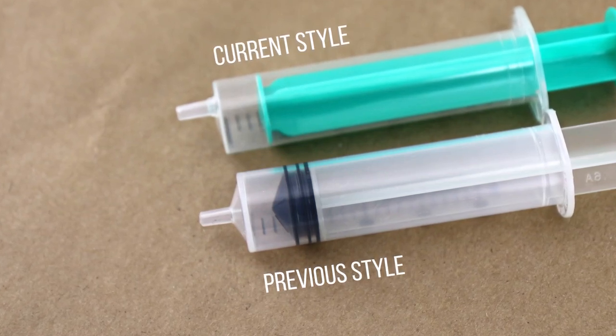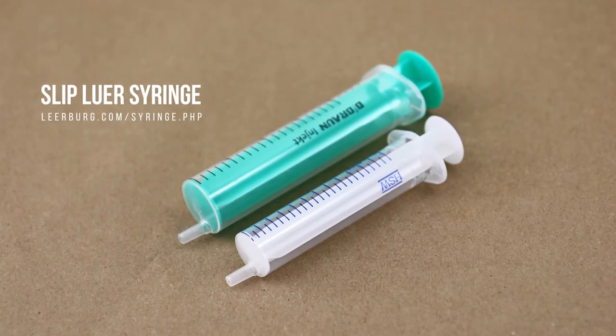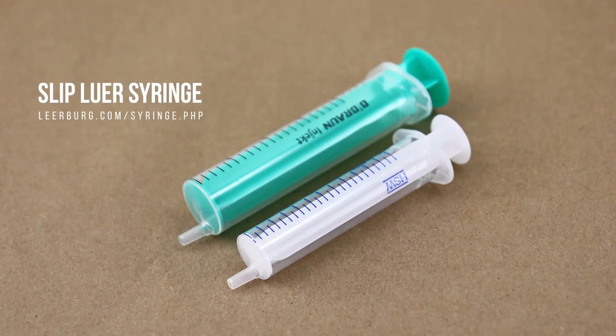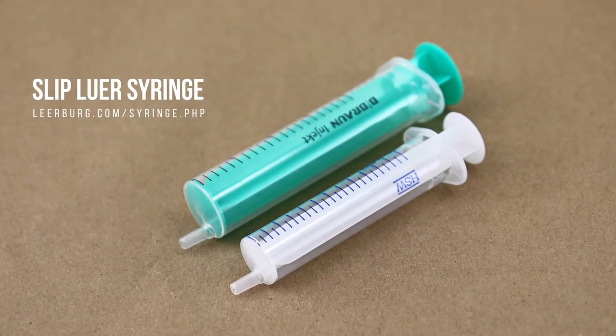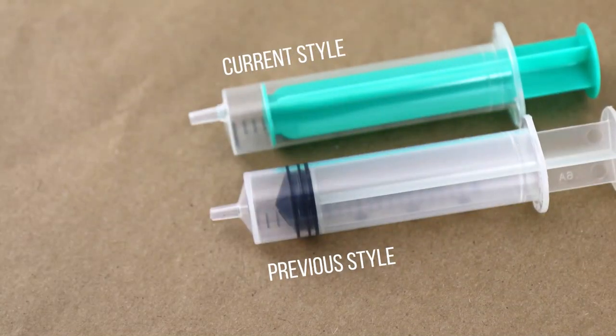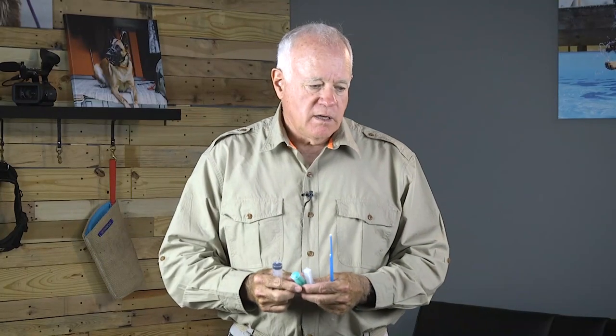When you do a collection on a male you want to get every single drop of semen that you can into your female. The advantage with these new syringes — I'm going to hold them side by side — we have a 12cc and a 20cc syringe. The little nipple comes out of the bottom, not the middle, and the end of the syringe is flat, whereas the old one has a little angle going up so you can't get all of the semen out. Those are the type you'd buy at your local farm and fleet store; these syringes are made for AIs.